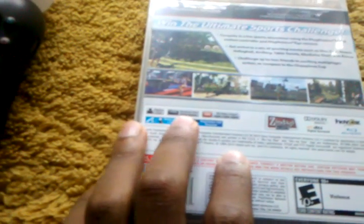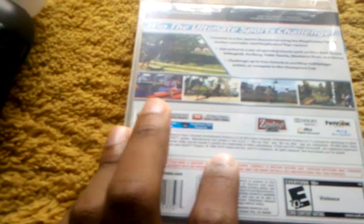You can have up to one to four players. It also requires 20 megabytes of hard drive space. If you have an HD TV, you can play the game in HD.